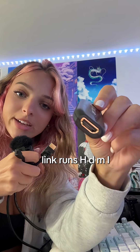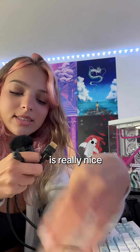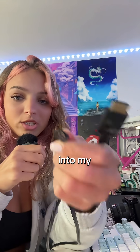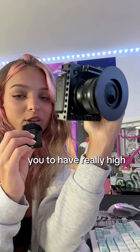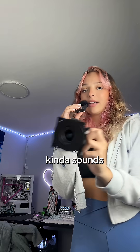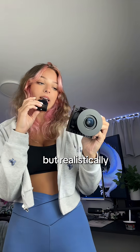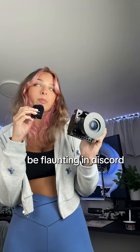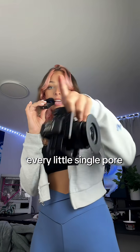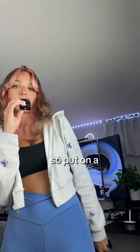This Elgato cam link runs HDMI to USB, which is really nice, and then my cable runs HDMI to micro HDMI into my camera. The HDMI is really nice because this is what allows you to have really high quality — if you want to shoot at 4K, you have the ability to. Kind of sounds complicated in theory, but realistically it's really easy. Once you get it set up, you're going to be flaunting in Discord at how good your camera quality is, except now everyone can see every little single pore and wrinkle, so put on a beauty filter.